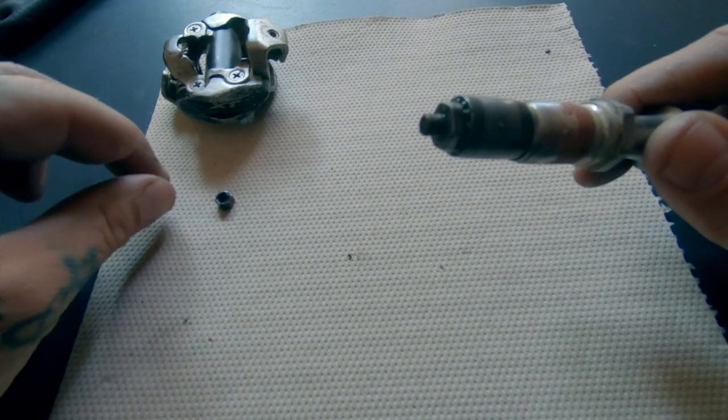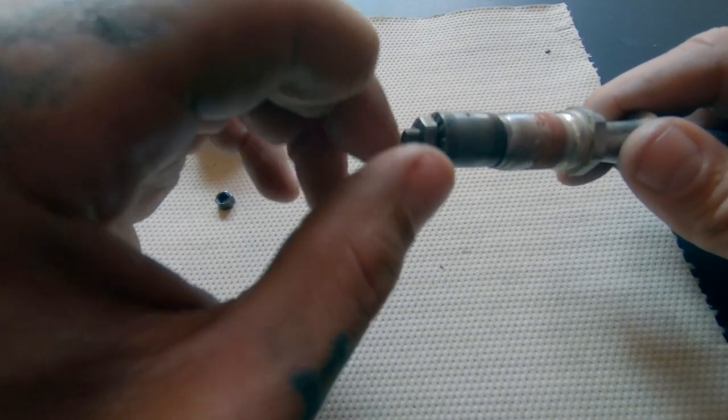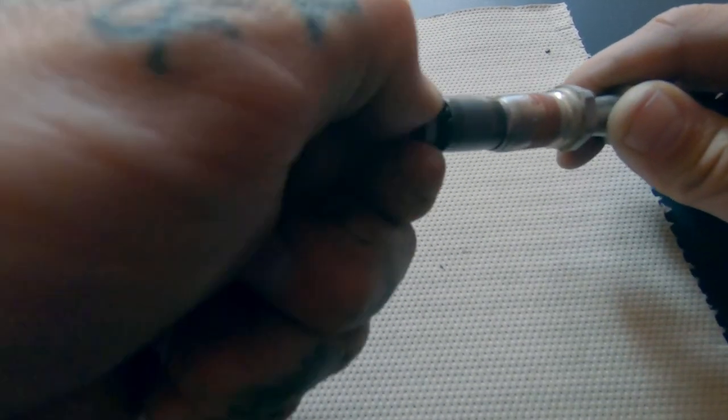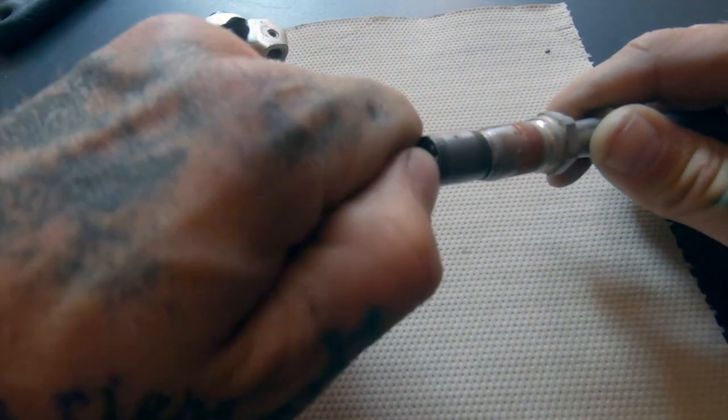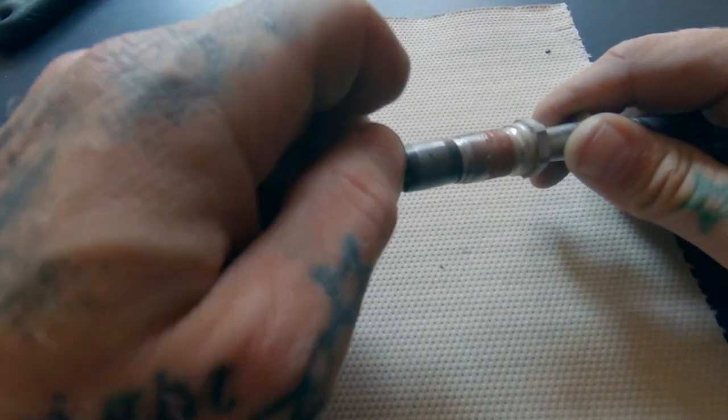As soon as that first nut is taken off, you can remove the preload nut. This is where you'll want to be careful because the bearings will start falling out. It's good to do this over a piece of carpet or a towel to catch any bearings that might fall out. At this point you can see where the bearings are inside that bearing race sleeve.